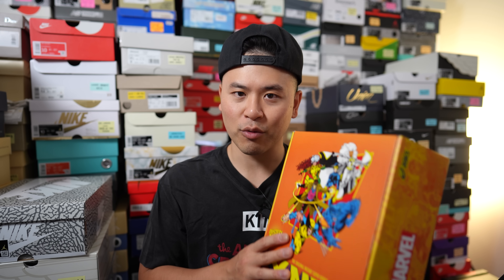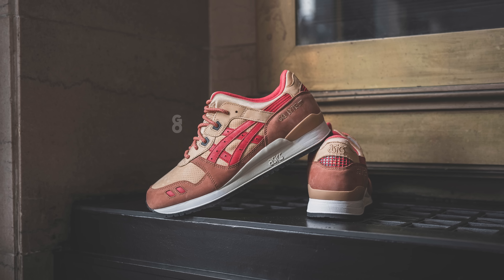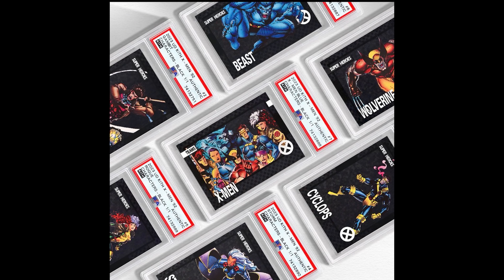Headlining this collection are these Gel-Lyte IIIs, which are sold in mystery box style — you can pick the size of the shoe but you don't know which of the seven characters you're going to get. In my previous video I unboxed the Gambit colorway and I already did my detailed review of that shoe, so I'll link that down below. In addition to the shoe, they also come with a card, and certain variants are more rare than others. The rarer ones are PSA authenticated, whereas the last three variants, which are more common, are not PSA authenticated but do come protected in their own plastic case.